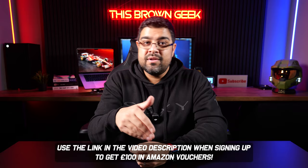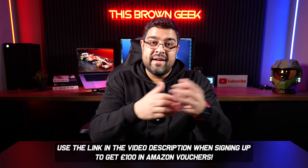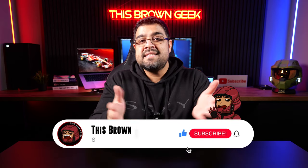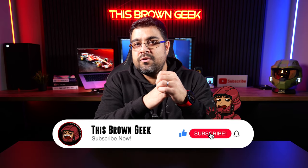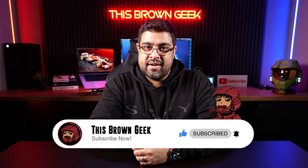If you're considering making the switch, you can use my referral link in the video description to get a £100 Amazon voucher when you sign up — and I'll get one too, so it's a win-win. If you want to share your experiences or have any questions, feel free to sound off in the comments — I do reply to every comment. If this deep dive into Community Fibre was helpful, please hit like and consider subscribing. You've been watching This Brown Geek — I'll catch you in the next one!